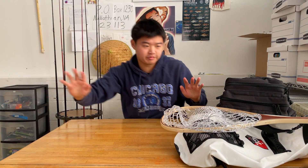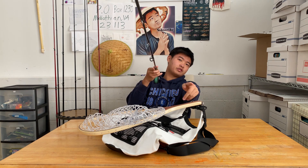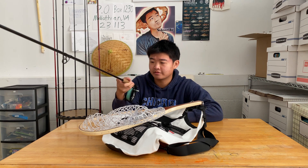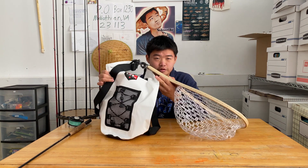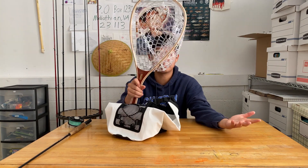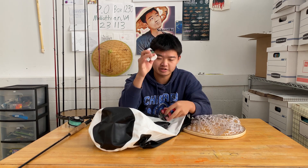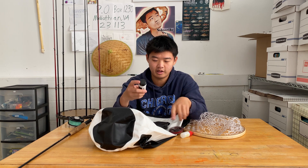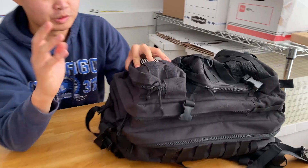Here is my nine-foot rod — it's a nine-foot five-weight TFO Next Black Label. Here's my wading bag; big thanks to Crystal Lures for sending me this bag. I've got a White River trout net inside. In the bag we've got everything you need for fly fishing: dry shake oil, tip it, and of course your flies.